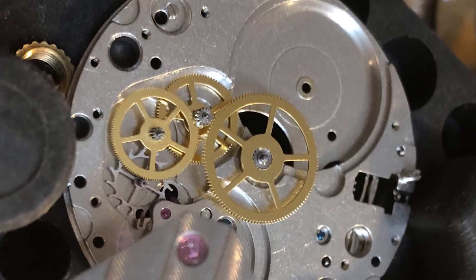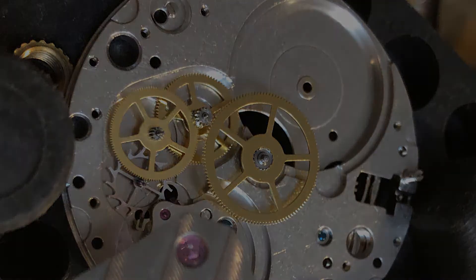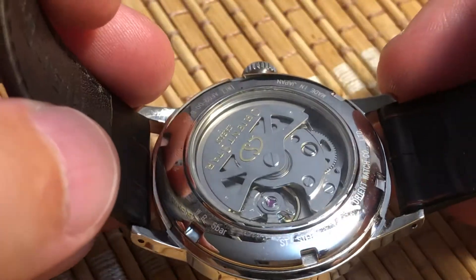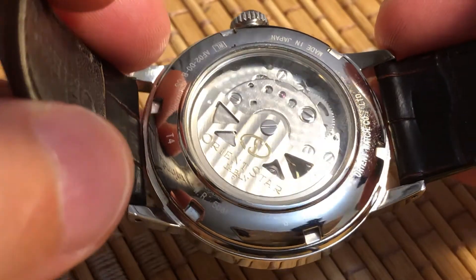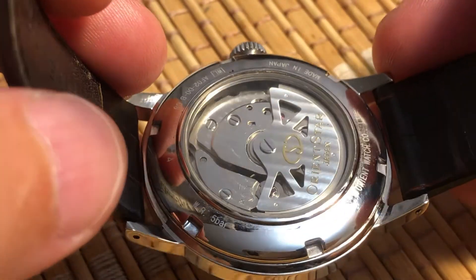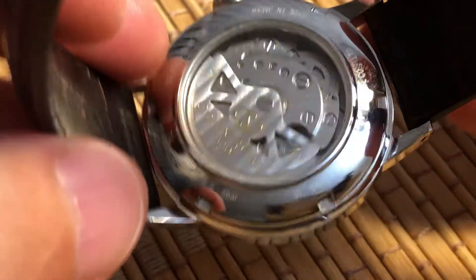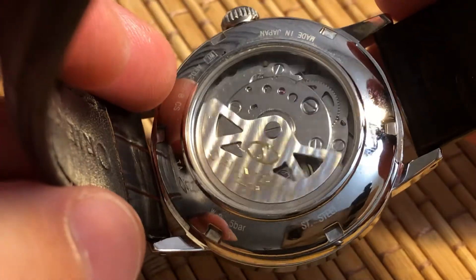A mechanical watch is a spring-driven watch with gears and hands attached to the gears. In most mechanical watches, the mainspring is wound by winding the crown. But in some watches, the mainspring can also be wound by moving the watch — an oscillating weight swings around, which moves gears, which winds the mainspring. As long as you keep wearing the watch, the weight will keep swinging and winding the watch. This is called a self-winding automatic watch, or simply an automatic.